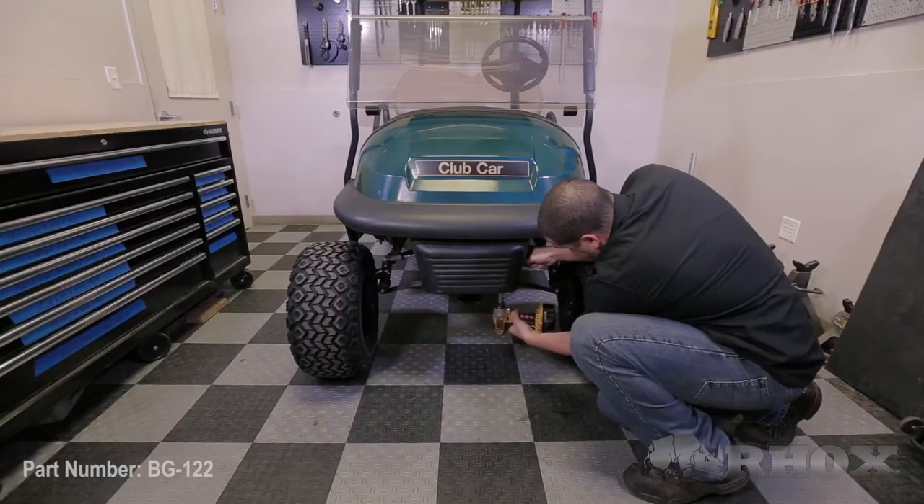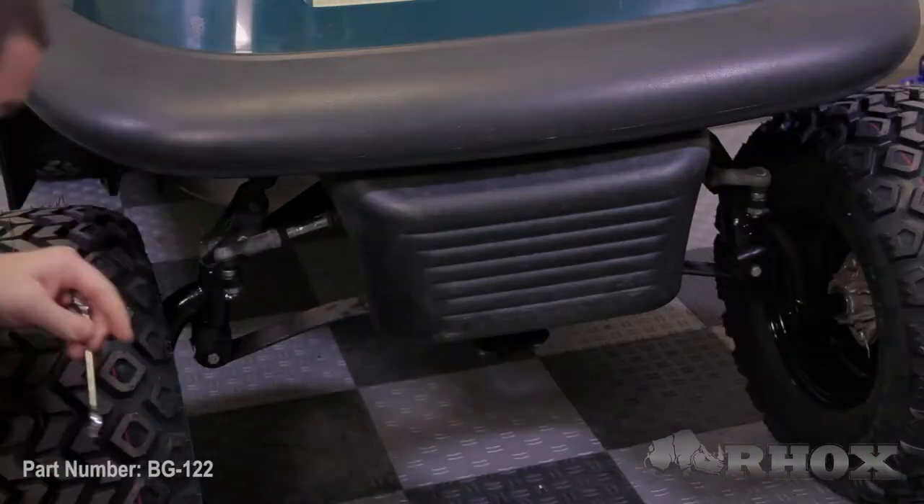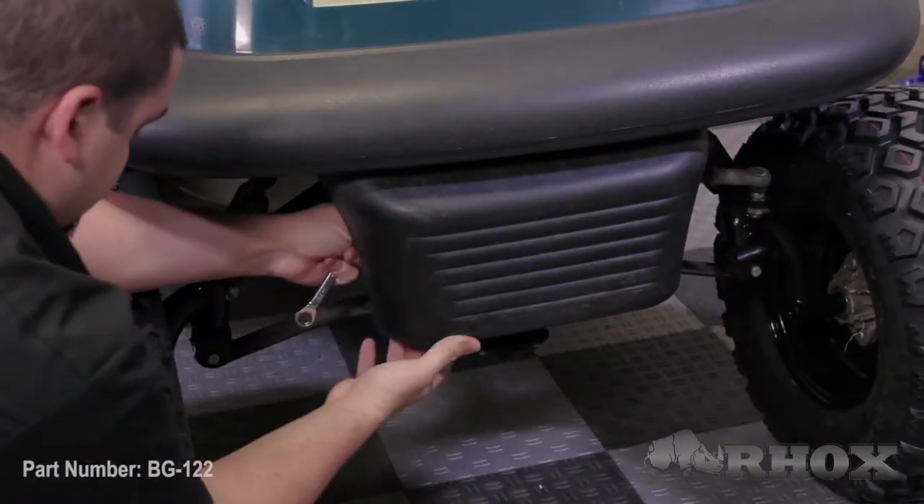Now that we've shown you the tools that we will be using, we're ready to begin the installation of our brush guard. The first step is to remove our front bumper by first removing the two bolts that secure it in place. Once removed, you want to be sure to retain the bumper and the hardware, as they will be reinstalled.